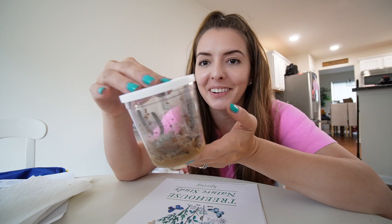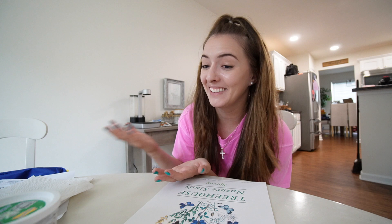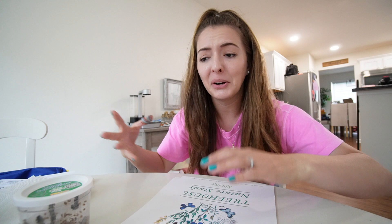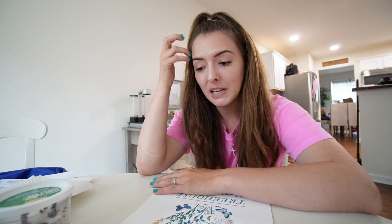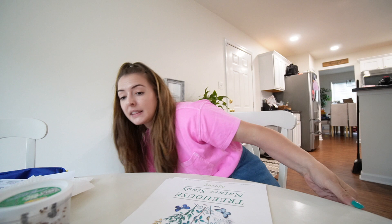My mom sent us these grow-your-own butterflies caterpillars. Riley and Jackson both get to check on them every day and we're going to watch them go through the whole evolution — hopefully turn into butterflies. They've been getting fatter as the days go by, eating whatever's in the container. You can buy this on Amazon. It came with a little butterfly house for once they're ready.